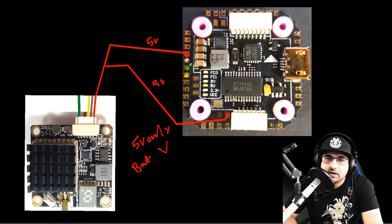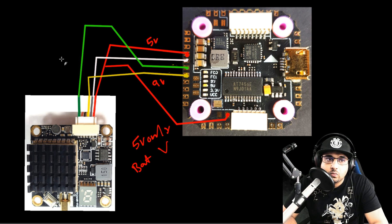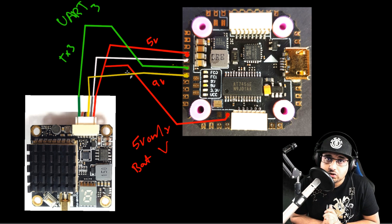For ground, both 5V and battery voltage VTXs connect identically — grab ground from the GND pad, usually the black wire. Next is the video line, which you connect to the video pad on the flight controller. Finally, you have your smart audio or IRC Tramp protocol wire depending on your VTX. That goes to the TX3 pad, which is UART3 in Betaflight's Ports tab. Under Peripherals you can select smart audio or IRC Tramp based on your VTX documentation.